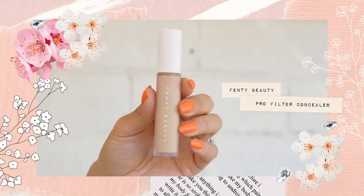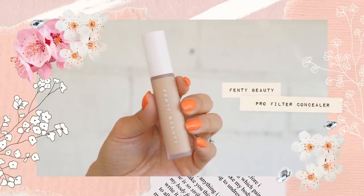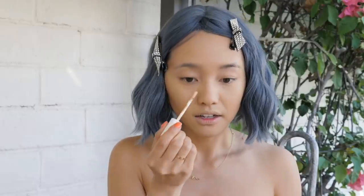For concealer going in with Fenty Beauty in the shade 210, and just gonna pop it under the usual spots, especially the under eyes. Last night I finally got some good sleep — I feel like last weekend I slept a total of nine hours throughout the entire weekend, so last night I just passed out like a baby.